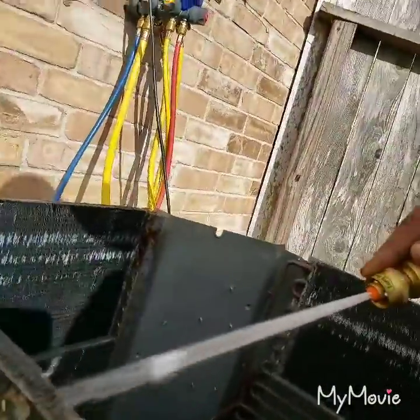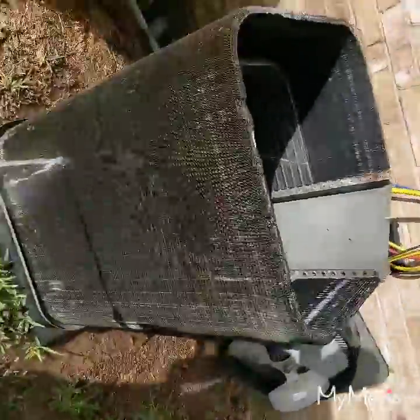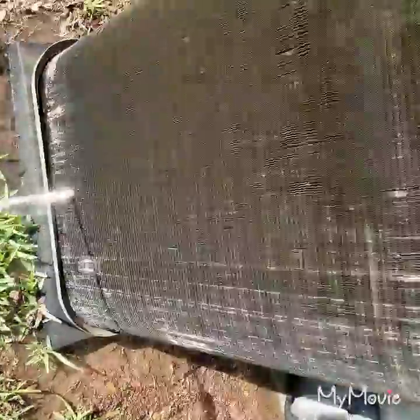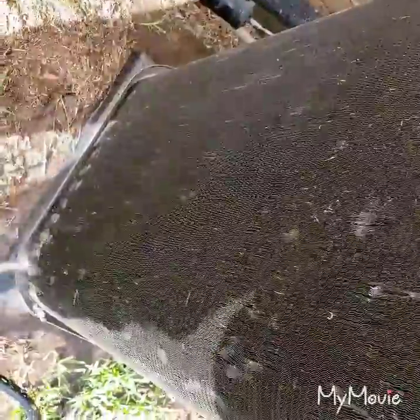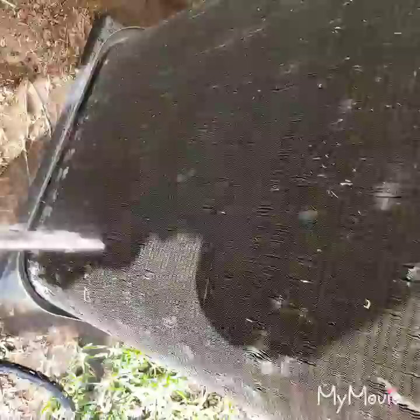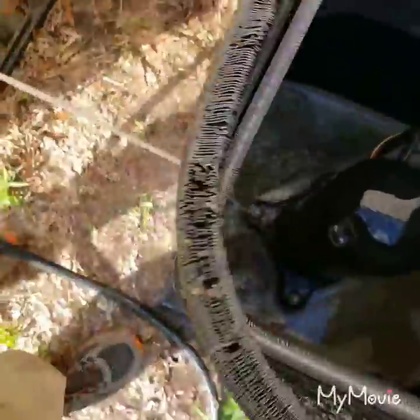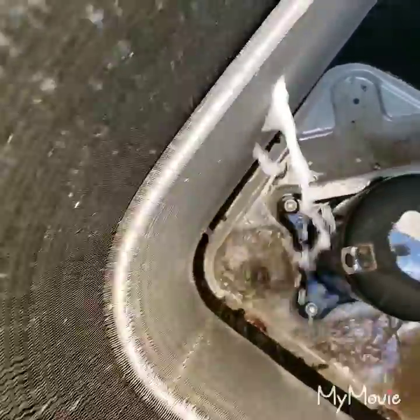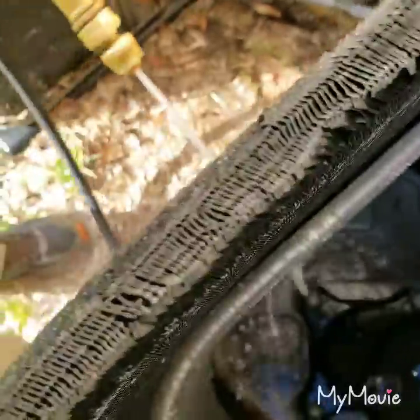See this right here? Watch this - inside out. Don't knock all that out of there. All you want to make sure - look at that water going through there. You're unclogging the fins.